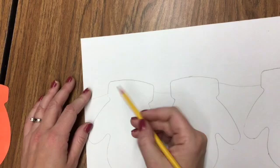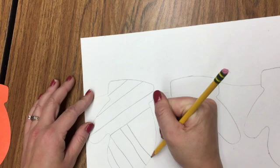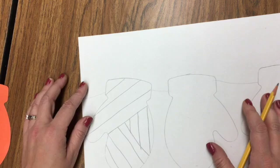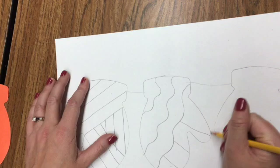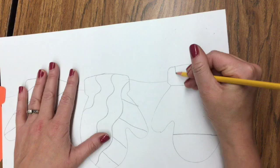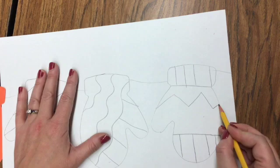On my first glove, I'm going to go with some diagonal lines going up, then reverse those diagonal lines going the other direction, and in the last section some vertical lines. On my second glove, I'll go with wavy lines and then some diagonal lines down the side. On my last glove, I'll use horizontal lines to section it off, then vertical lines inside, and some zigzag lines as well.